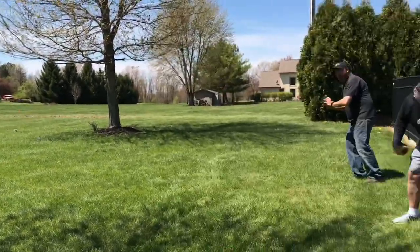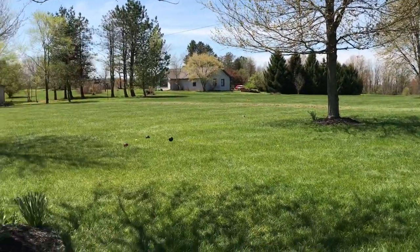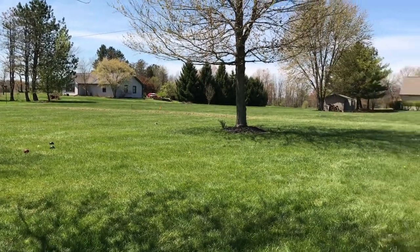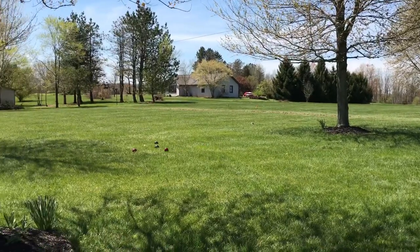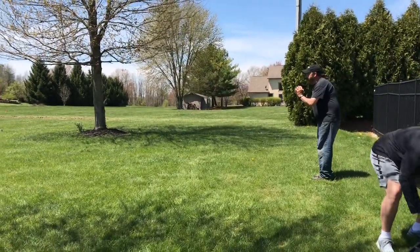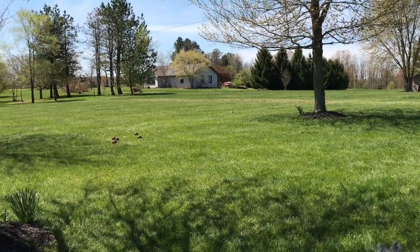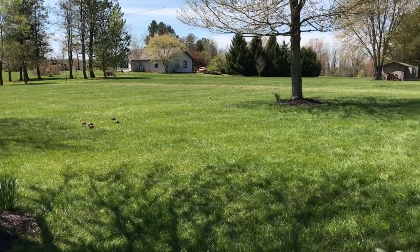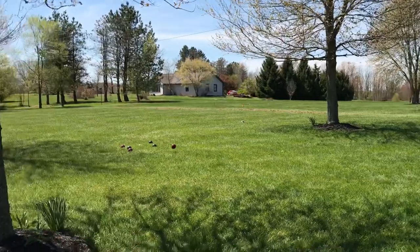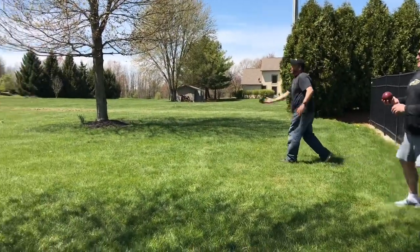All right, my turn! Coach, your turn — we alternate each time. Coach, it looks like you have two points. A little bit better, I'm trying to get closer. Oh, that's down. All right Coach, last one!